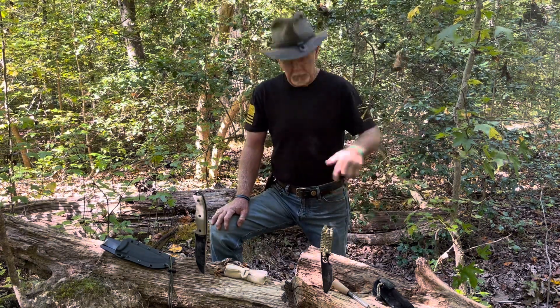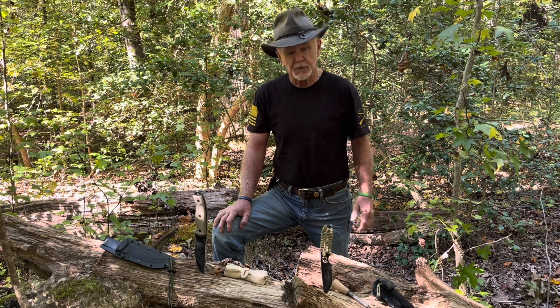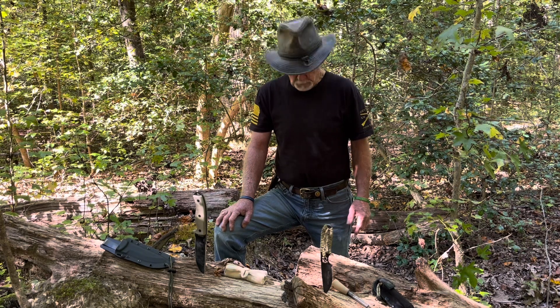Now, I prepared the ground back here behind me. I am in a state park, but I kicked all the leaves away because I knew I was going to do this little demonstration — just to demonstrate how to light a tinder bundle up. Remember, it doesn't take a special kind of steel.